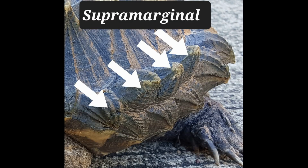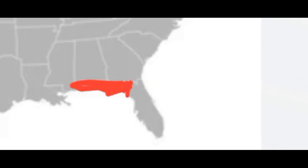Another difference, although somewhat subtle, is a row of scutes on the carapace called supramarginal scutes — the Florida snapping turtle does not have those. The big difference in terms of range is that the alligator snapping turtle is only found up in the Big Bend area of Florida and out west in the panhandle, from the Escambia River east to the Suwannee River. They don't come down as far as central Florida.